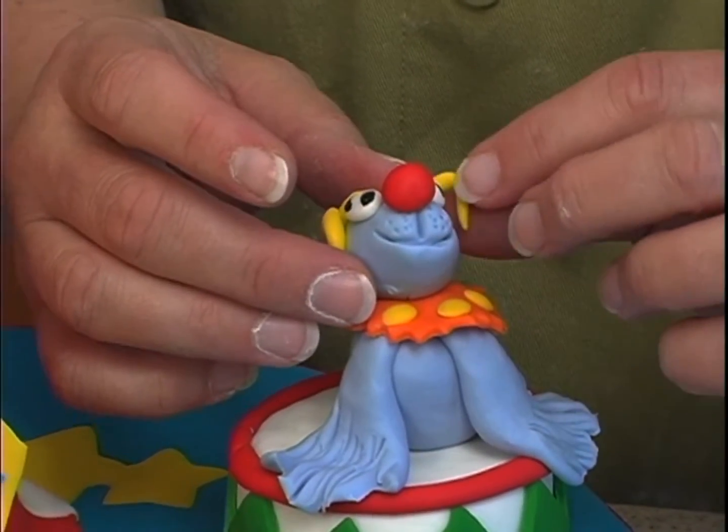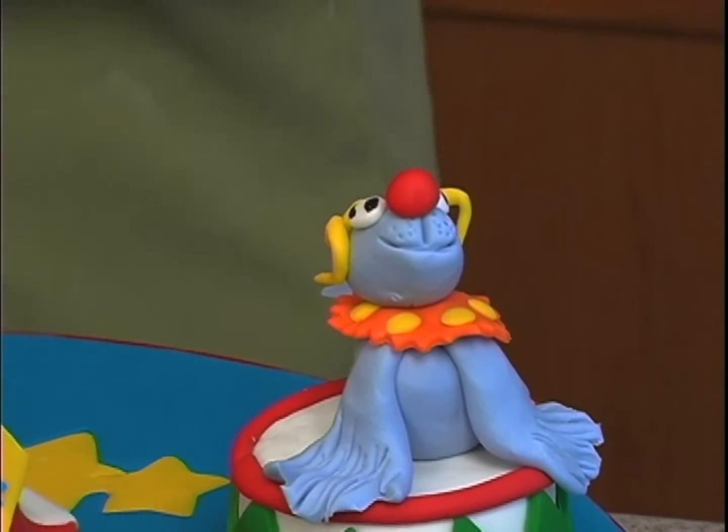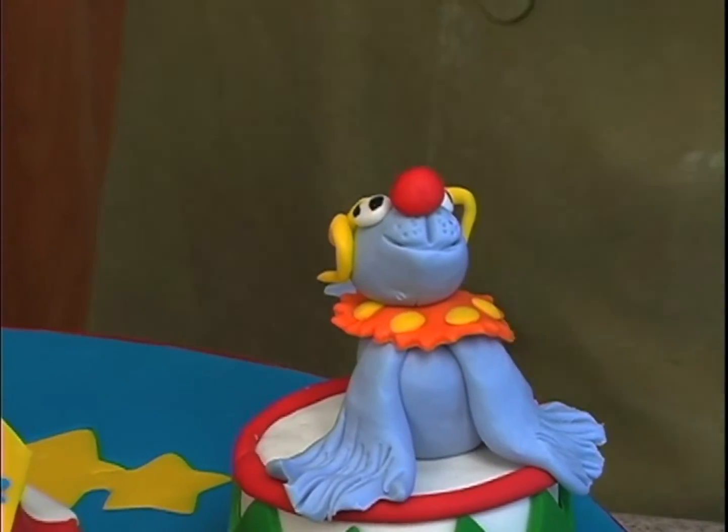Now you want to be careful once you get the eyes on that you don't mess that up — don't hit it or you'll mess up the eyes.